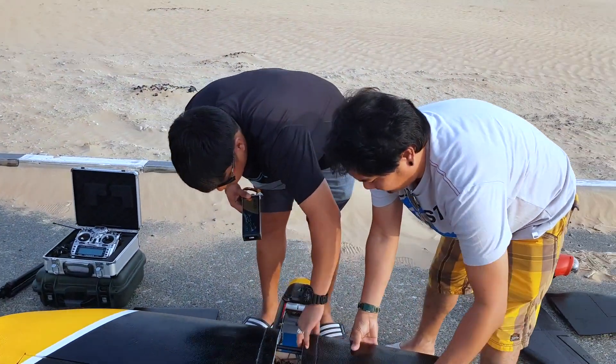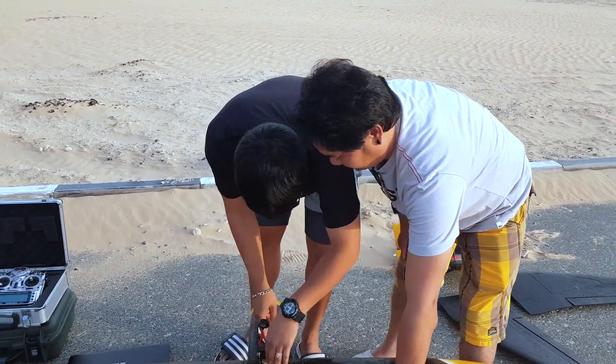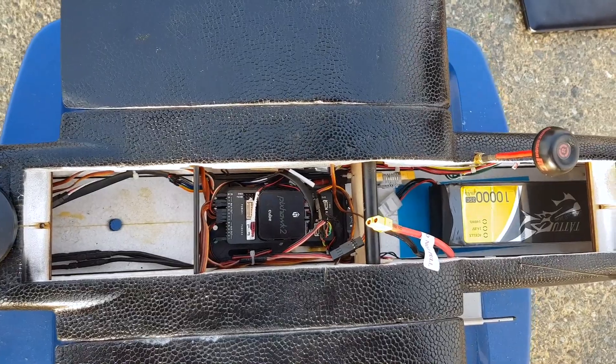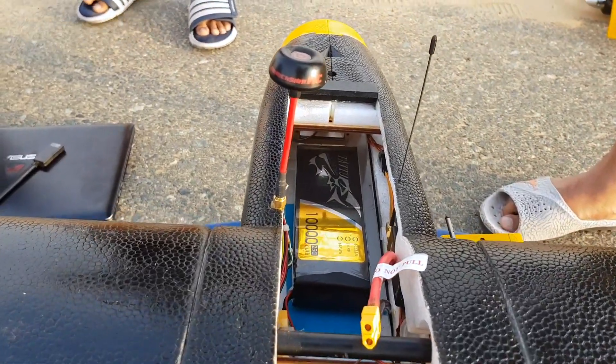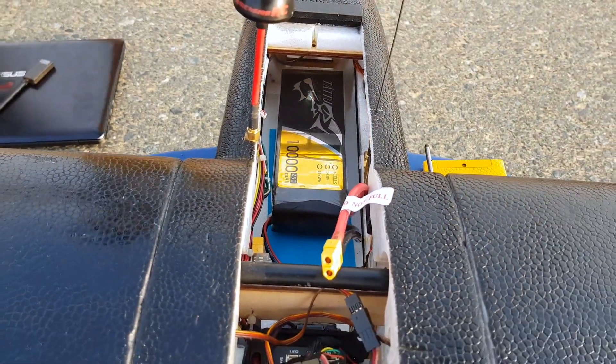These are the best drone technicians in the UAE right here. Great job when they routed all the wiring in, cleaned it up really nicely. A lot of room for an extra battery up there. So that's the Talon.